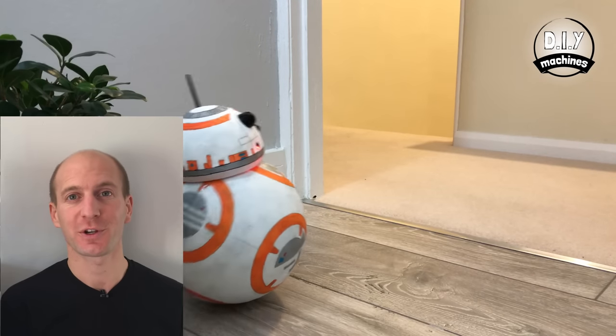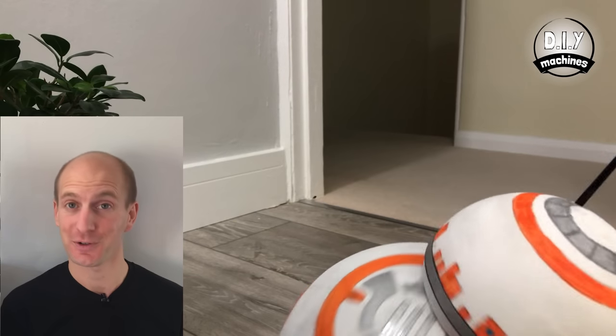Hello! Welcome to DIY Machines, where in this series of videos we will show you how to build your own 3D printable, Arduino powered, Bluetooth controlled DD8S5 robot.